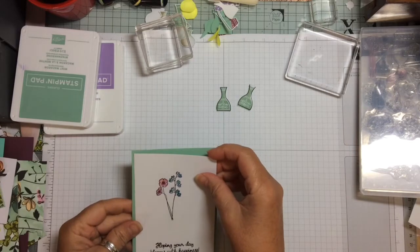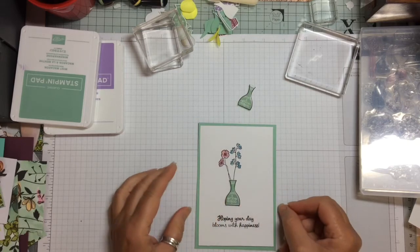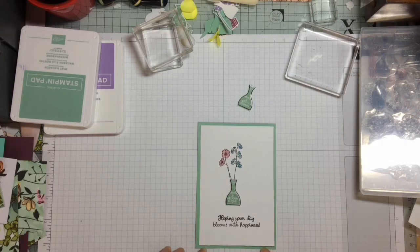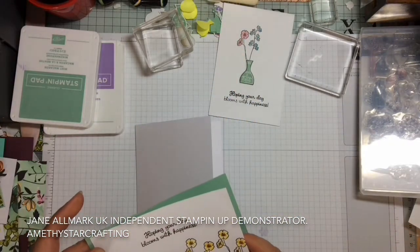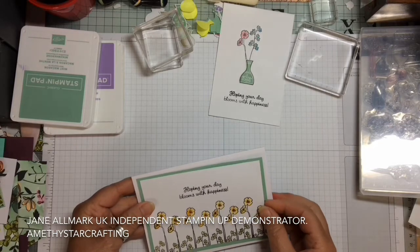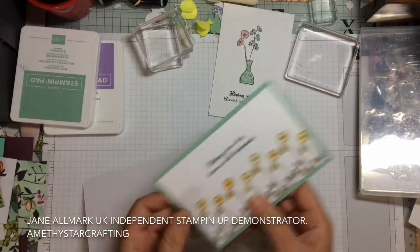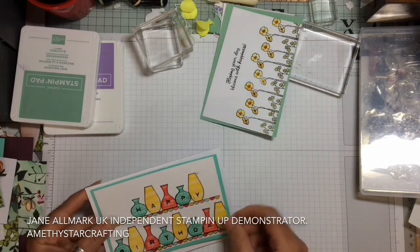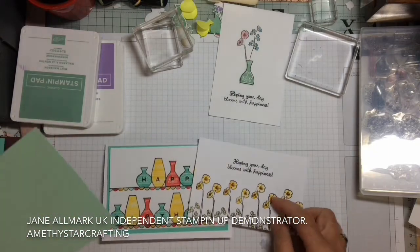With a Mint Macaron mat and the little vase stamped in Mint Macaron, it coordinates perfectly. You can also do many other designs. This was one using the same two flowers, just stamped along the bottom, which again is beautiful. And for something really bright, I did the vases in bright colours and using the Labeler Alphabet put 'Happy Birthday' on the front. So you can see you can do this in various different ideas and designs.